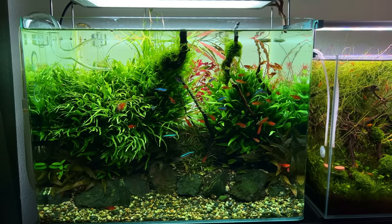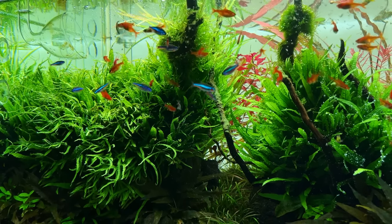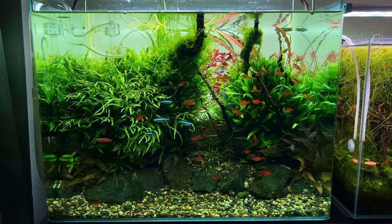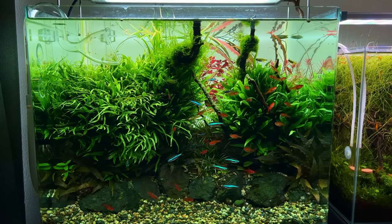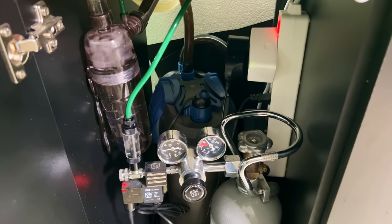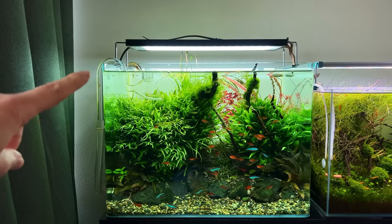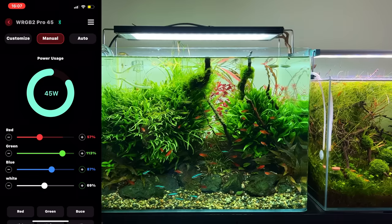I've had some comments suggesting this tank might be a little overstocked, but I think it's okay. We have a group of around 20 amber tetras, about 10 green neon tetras, and a few Corydoras. There are a lot of plants so most of the fish are in the front, making it look a bit busy. We have a huge filter — the Oase Filtosmart 300, doing about 1200 litres per hour. Just before the holiday I'll check the CO2 bottle — it still seems okay. I'm running the Chihiros WRGB2 Pro at around 75 percent, and I'll overlay my light schedule on screen.